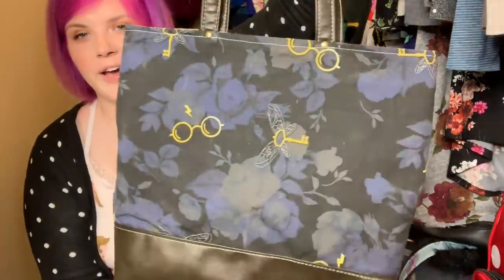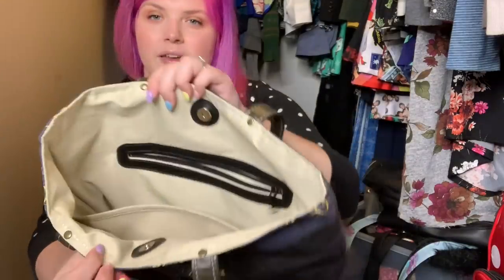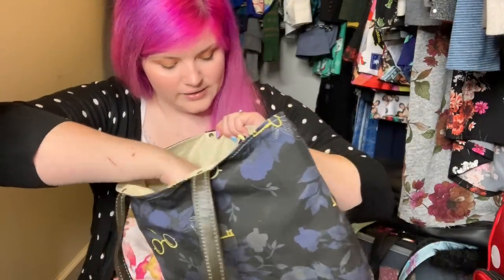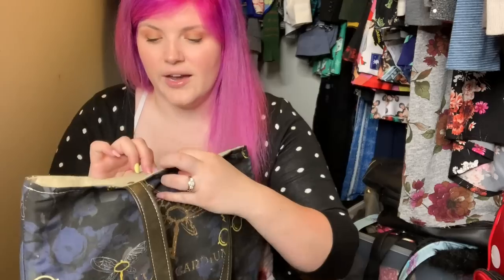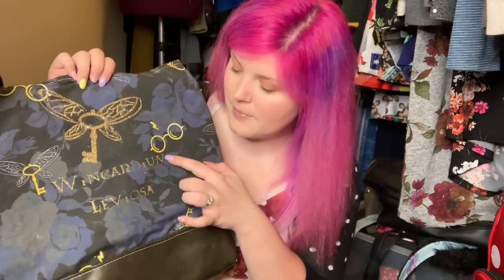This was a tote bag that I was testing out different ways of making. I added a snap, zippered pocket full of business cards, and then a really big slip pocket. And I tried to do something fun and add heat transfer vinyl to it. It says Wingardium Leviosa, but the M got ripped off, so it just says Wingardium. And people are like, you spelled that wrong. And I'm like, okay, Hermione.